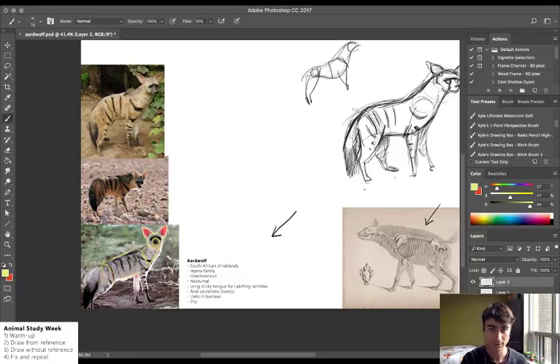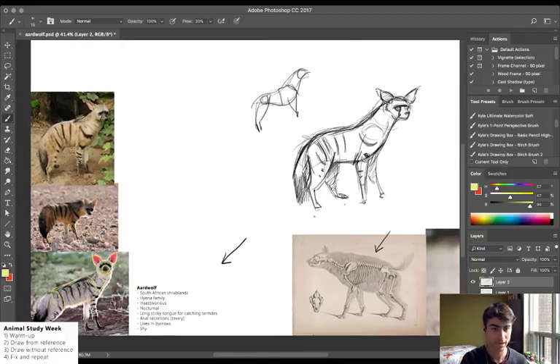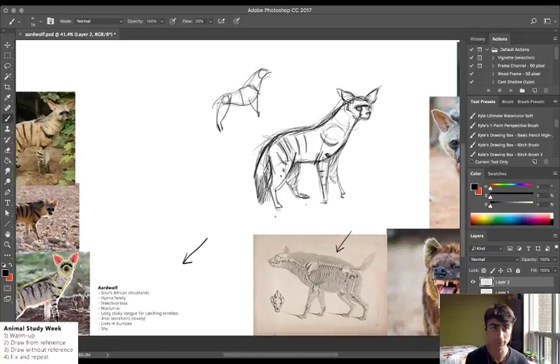The key point of this exercise is building my visual library — just learning how more things work. That's going to play a role in all the drawing I do, whether it's vector, painting, or doodling. All of that is going to benefit from me understanding how to draw more things.